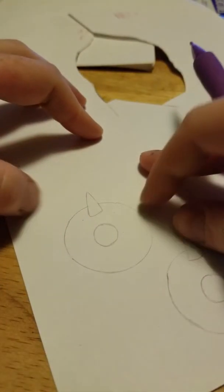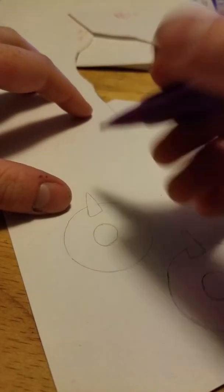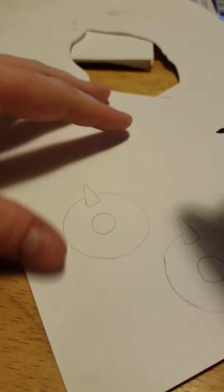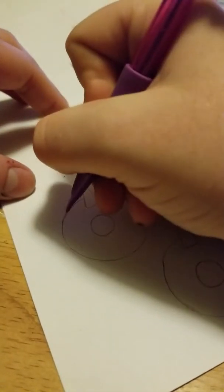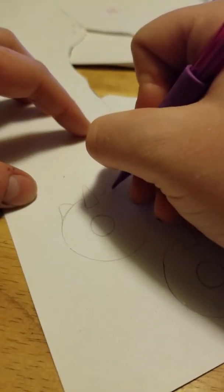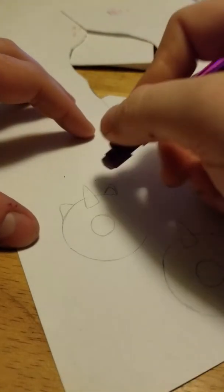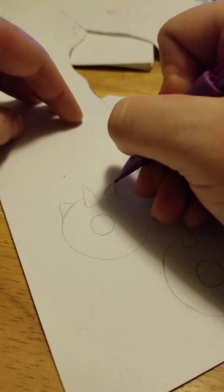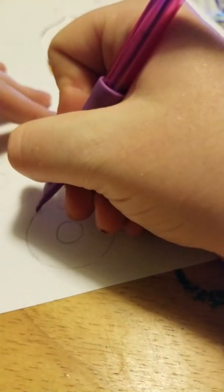I'm thinking of doing a rainbow sprinkle donut on here. I'm going to use my Crayola markers for this one — it'll be easier because I don't have to do the water, and I think it'll be super simple. I'm going to add little ears here. You would call these the baby ones — little baby unicorn donuts. Not exactly full-grown donuts. They're just little triangle ears.